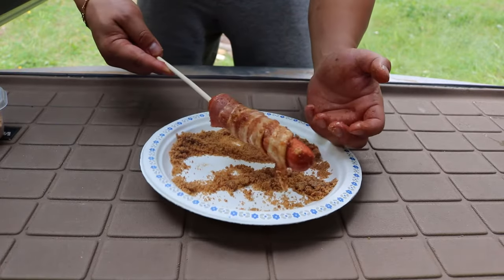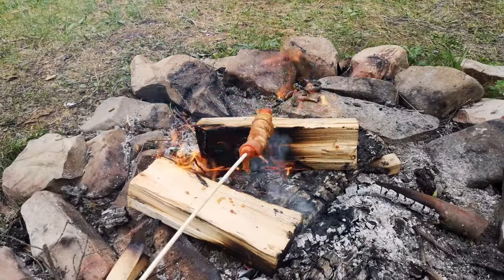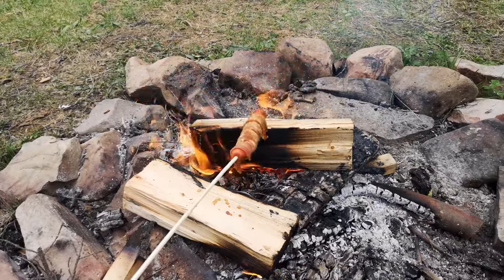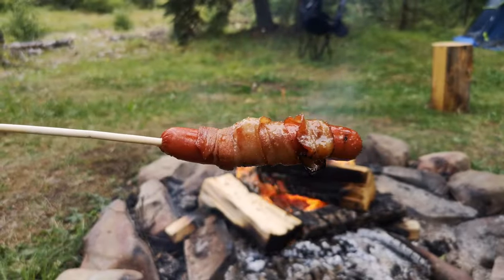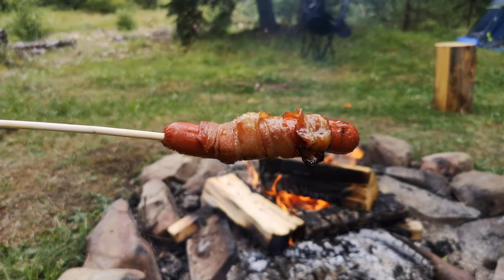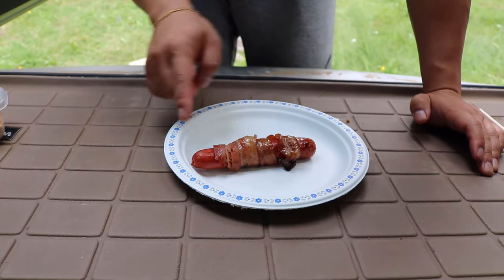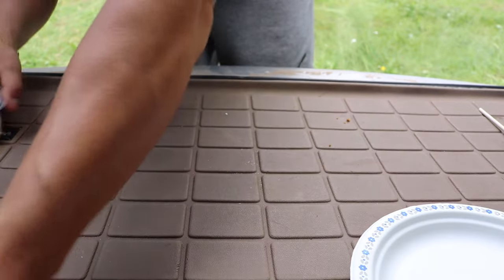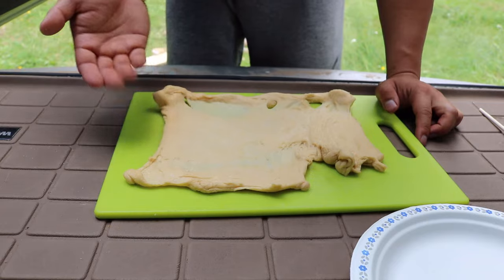Skewer that hot dog and now we're ready to roast. We're just caramelizing the sugar and also cooking the bacon. This is what it looks like after you've roasted it for a little while. Now we're gonna move over to the next step — we have your roasted wiener with brown sugar and bacon.